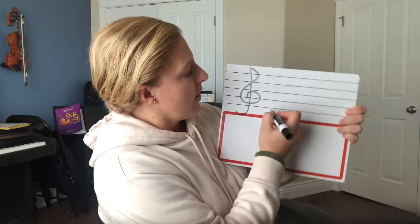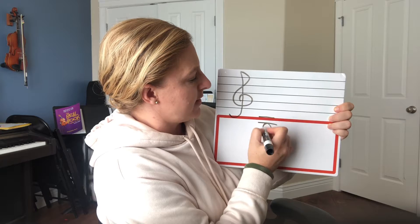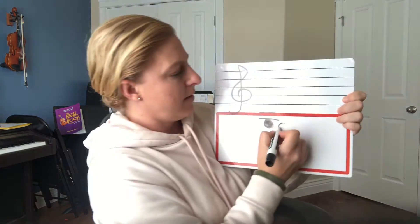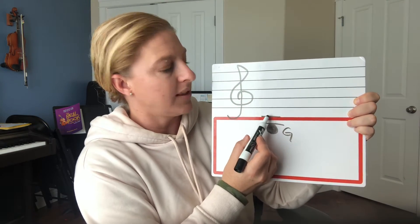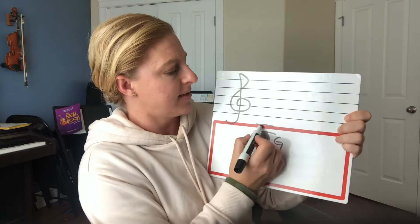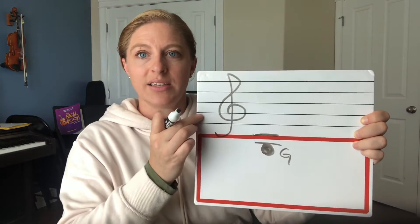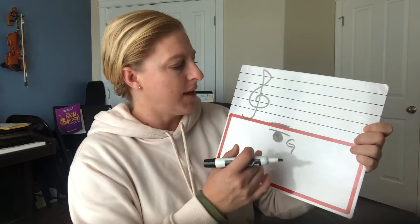We're going to learn where our open strings are. Your open G string — we have to add a couple extra lines because it's down lower. So there's our G string. We have two extension lines; those are our ledger lines — little extension lines — because we have more notes than we have spaces and lines, so we have to add some extra sometimes.